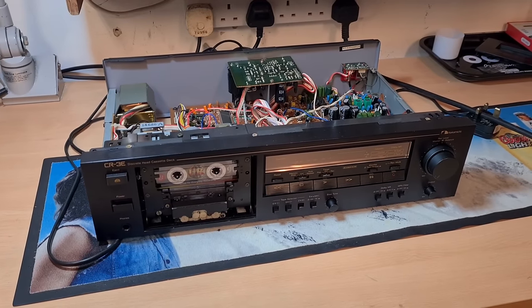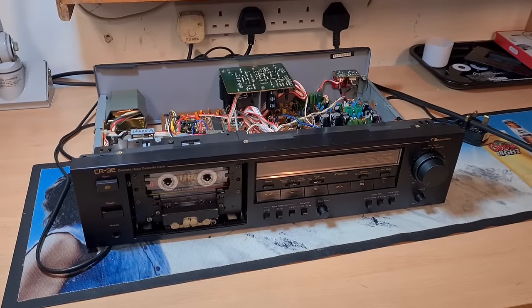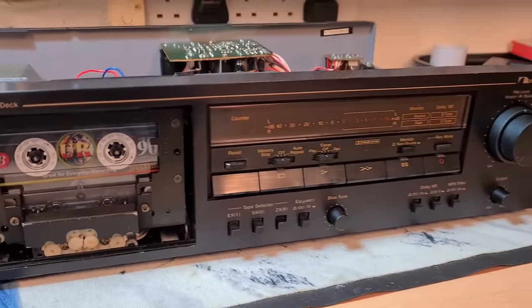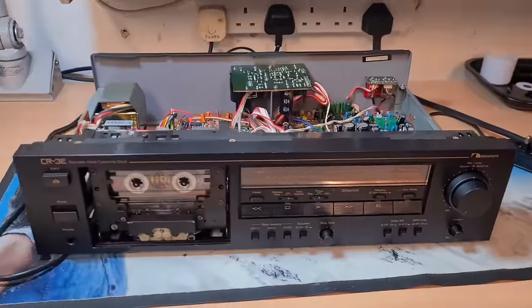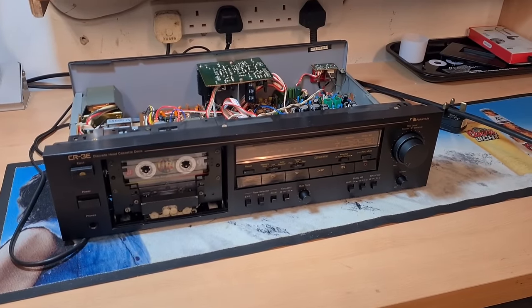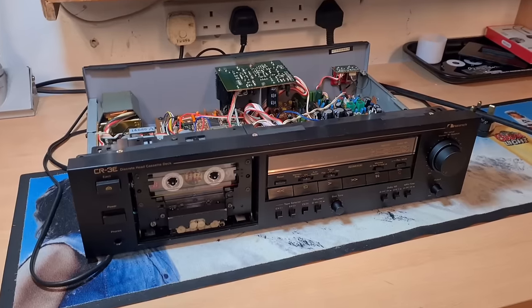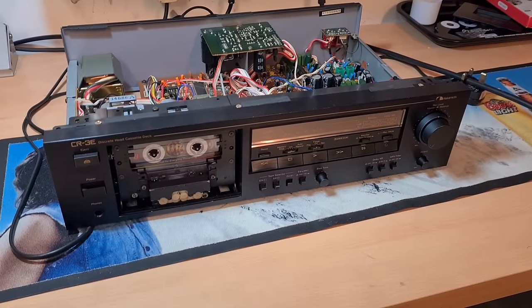Today's challenge is a Nakamichi CR3E, a three-head discrete head cassette deck of really decent quality with the usual Nakamichi refinements. This one has been serviced by me, and what came out in the wash after servicing — and honestly after it went to the guy who bought it — is that it would record for about 40 seconds absolutely fine, and then for no reason whatsoever the record function would just stop working. No erase, no record. Very intermittent.